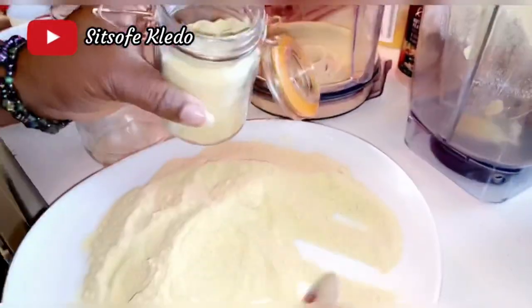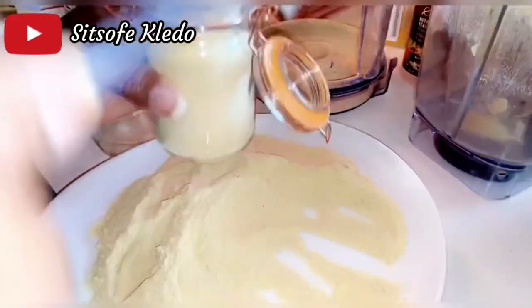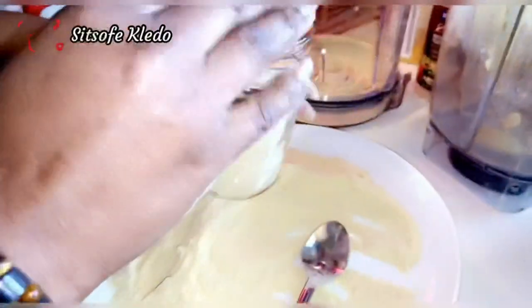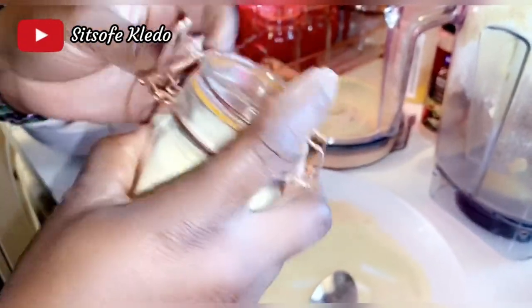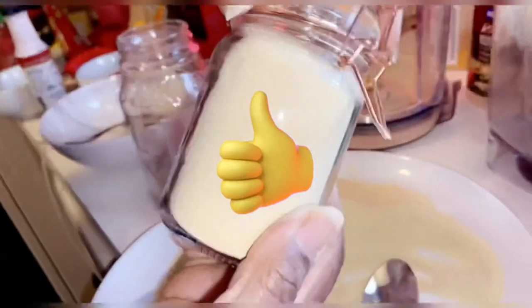I would love to hear your feedback if you are able to try this recipe — let me know how you like it. Don't forget to share this recipe with your friends and family. Leave your comments below and give this video a thumbs up if you like it.